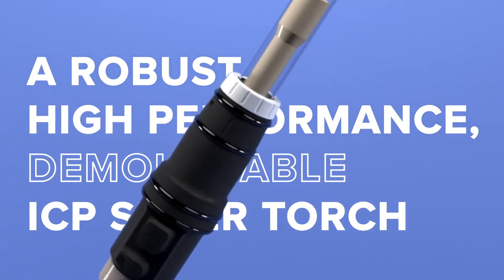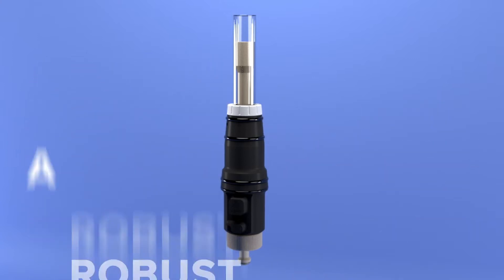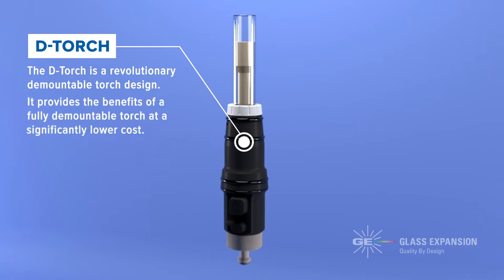A robust, high-performance, demountable ICP supertorch. The Glass Expansion D-torch is a revolutionary demountable torch design. It provides the benefits of a fully demountable torch at a significantly lower cost.